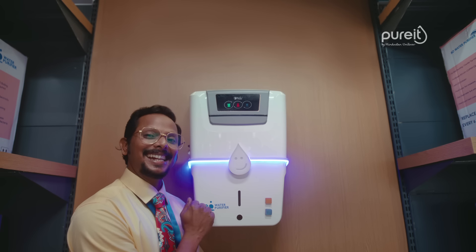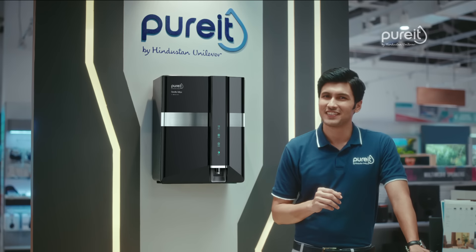In this purifier, there is zinc. But filtration? There is a stainless steel tank. But filtration? There is alkaline water too. But filtration? When there is a question of filtration, then Pure It Revital.